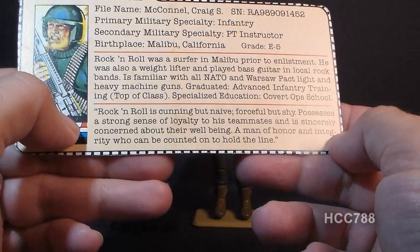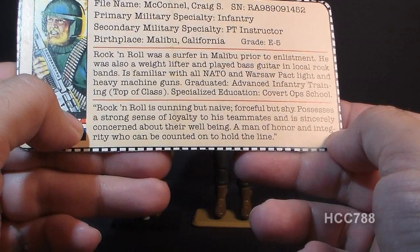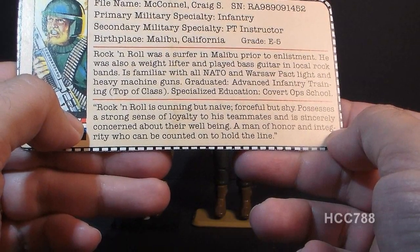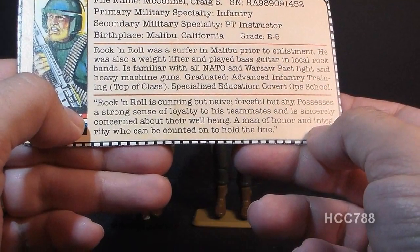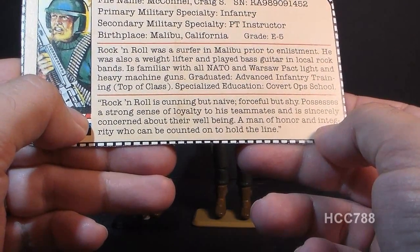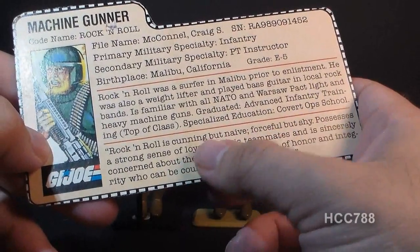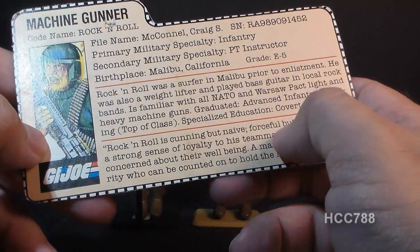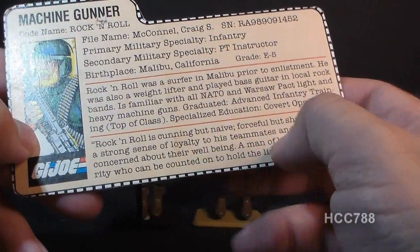The bottom section of the file card has a quote. The character is described as 'cunning but naive, forceful but shy' — which are kind of contradictory. I don't think these reflect how Rock and Roll was portrayed in the G.I. Joe comic book at all, so I'm not sure where this characterization comes from.